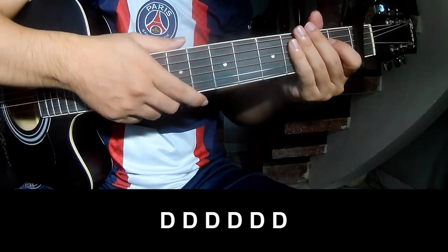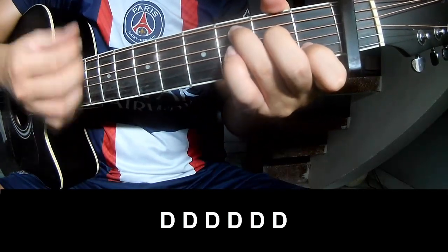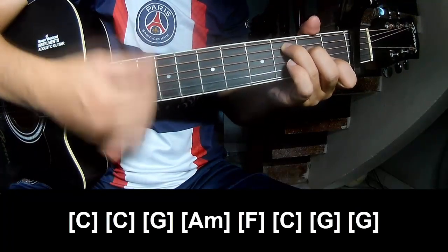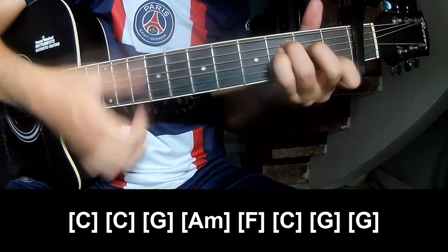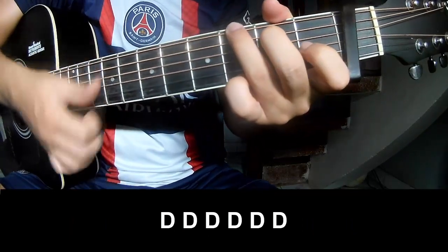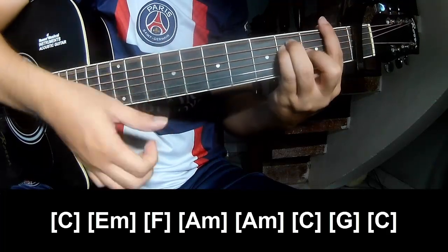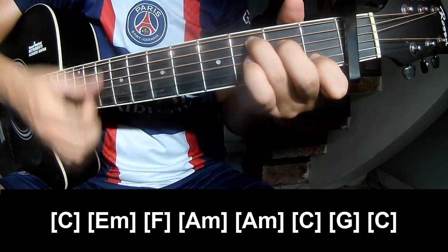The chorus should play along C, C, G, A minor, F, C, G. Then: E minor, F, A, A minor, A minor, C, G.